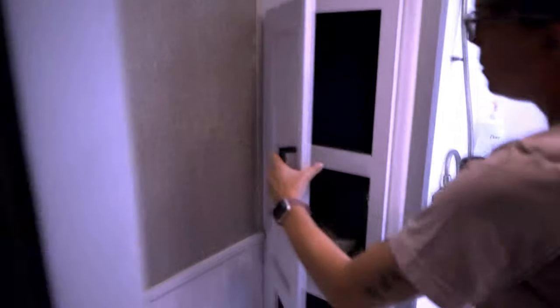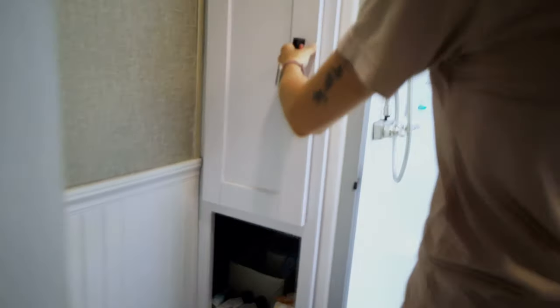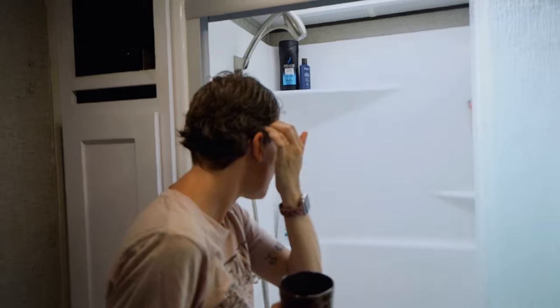Up here is storage space we mostly use for beach towels because Daniel installed all the wiring for our Wi-Fi and internet there. Here are our towels and washcloths — this goes back so far that I'm short and still can't reach the back wall, which shows you how deep it is.